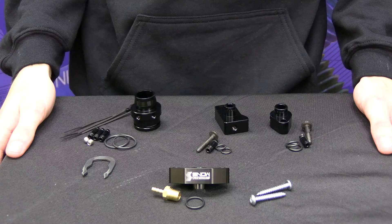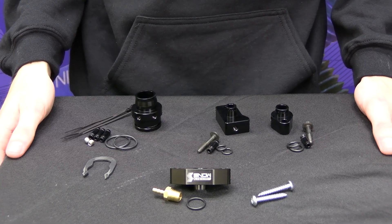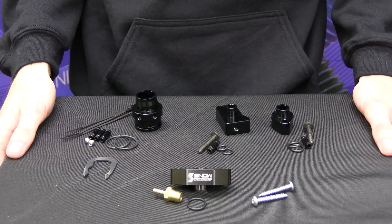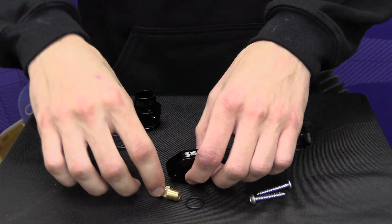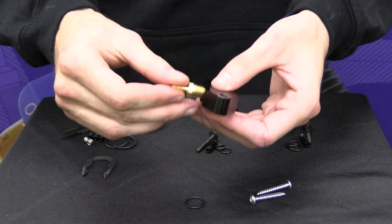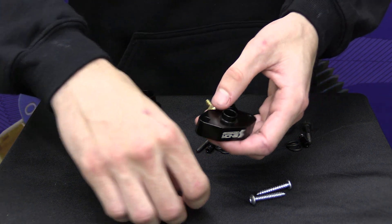If you have ever installed a boost gauge or water methanol controller, you know that the need for an accurate reading is extremely important. While some vehicles are easy to find a boost source for by tapping into the nipple on the charge pipe or under the supercharger, not all vehicles have such ports available. Yes, you can usually weld a bung onto your manifold, but that's always a hassle and it's a non-reversible modification. So how do we solve this issue?